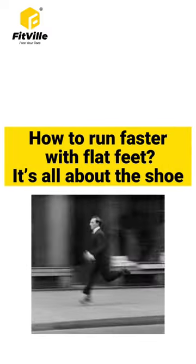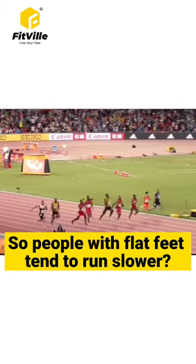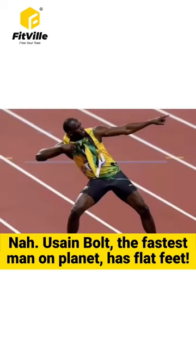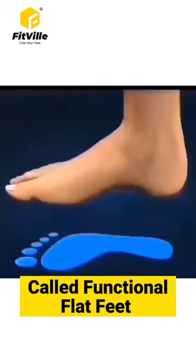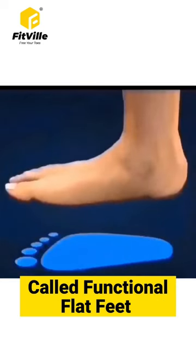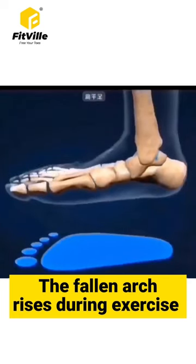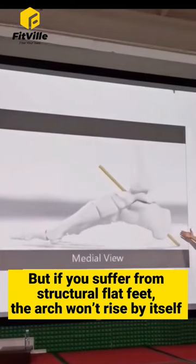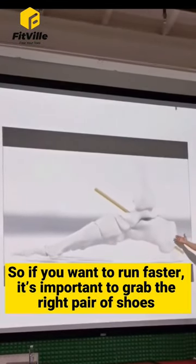How to run faster with flat feet — it's all about the shoe. People with flat feet tend to run slower. Usain Bolt, the fastest man on the planet, has flat feet — called functional flat feet, where the fallen arch rises during exercise. But if you suffer from structural flat feet, the arch won't rise.